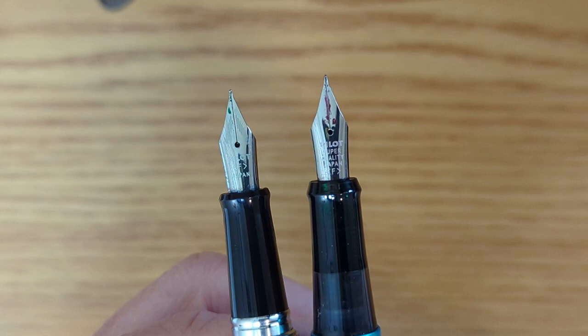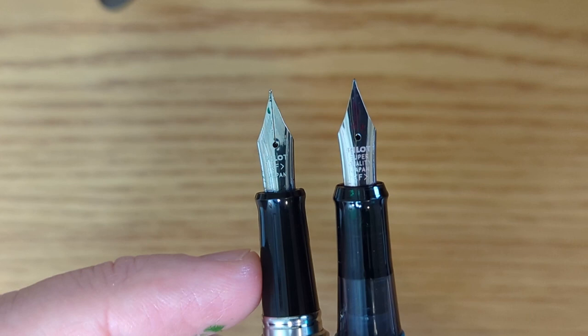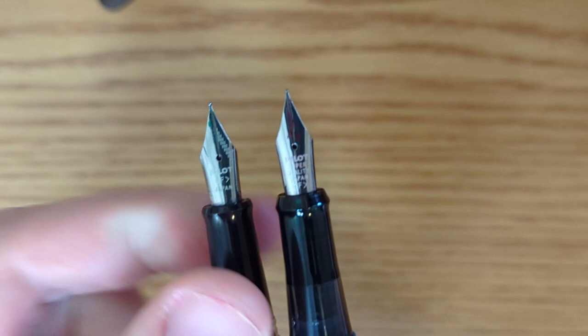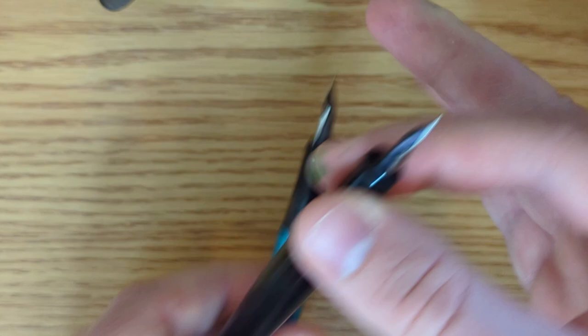You'll also notice that the flare is a different shape. The Metropolitan's grip tapers out smoothly. The Explorer's grip tapers out, and then there's kind of an edge — a ring around it — and then it goes back in. So the Metropolitan has the smoother flare. If you're somebody who holds a pen right up here at the grip, I honestly don't think either one will be an issue, but I would say the Metropolitan is slightly more comfortable if you hold it all the way up there.